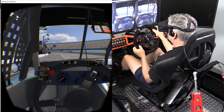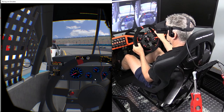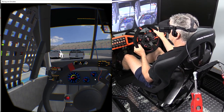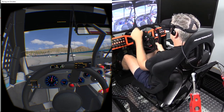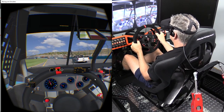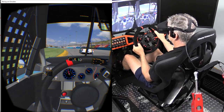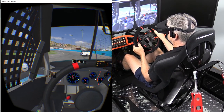One of the last things I want to discuss before wrapping up is running the Rift with motion. When you have the motion profiles tuned properly in the Sim Experience Stage 4, it's an incredible experience that in my opinion enhances the VR immersion factor even more. With the Rift, Stage 4 motion, AccuForce force feedback, and my 5.1 surround sound system, I don't think I've had an experience that makes me feel more like I'm really sitting in the cockpit of the car.